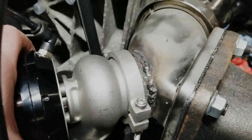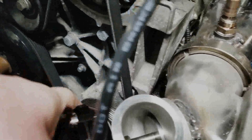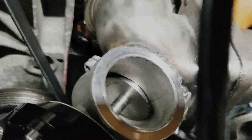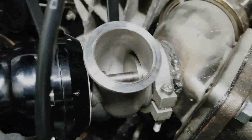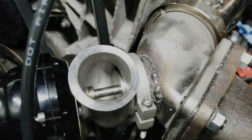I have taken the dump tube off and I have loosened the wastegate so I can turn it around so we can look down inside the port. There it is seated against the fire ring. I probably need to do a little bit more work on it to lap it to make it seal better.